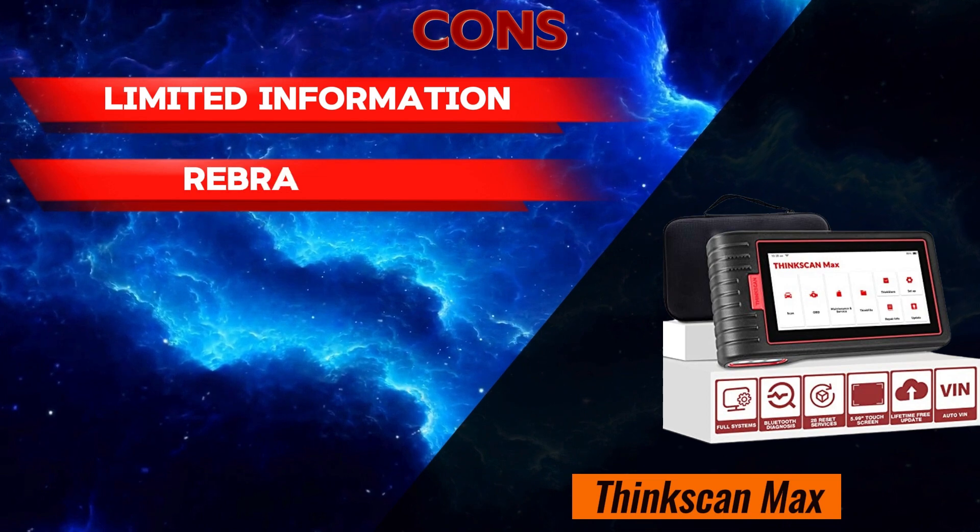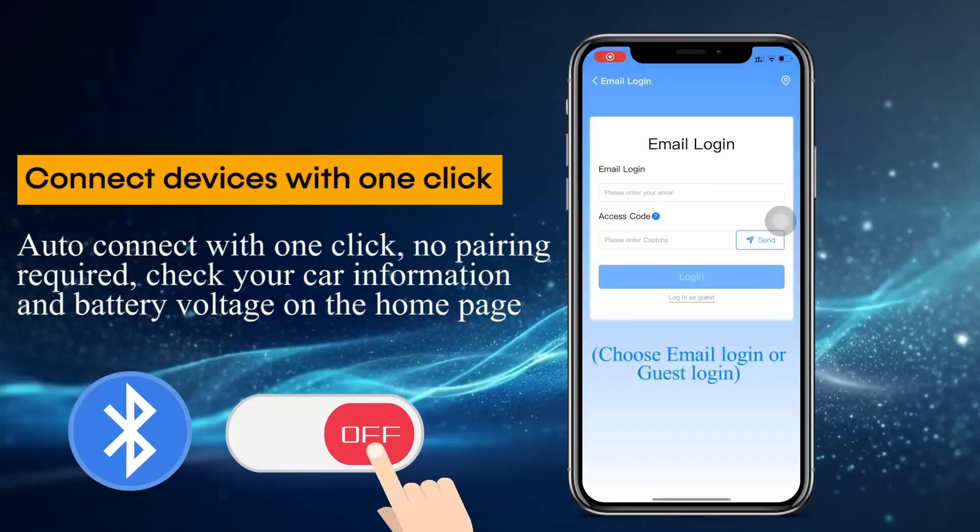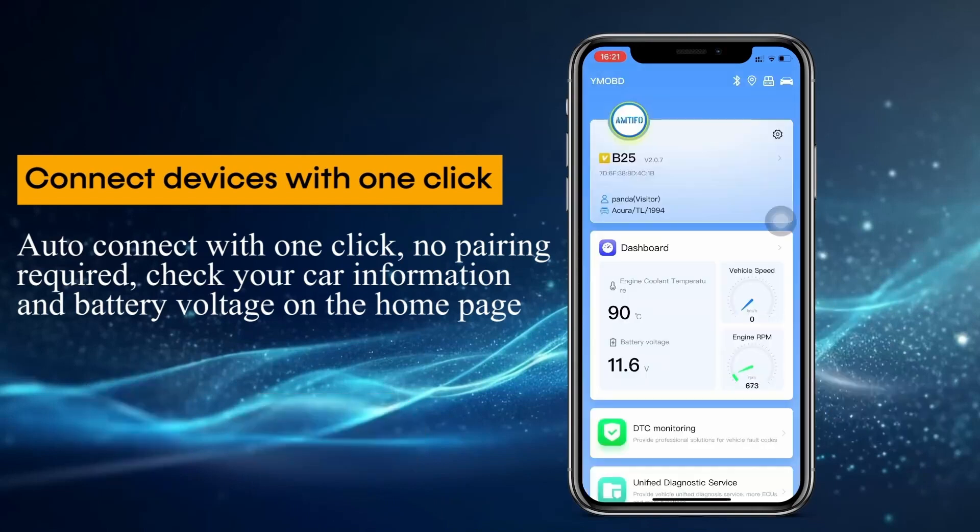Overall, the Amtifo B25 could be a decent option for casual car owners looking for a basic OBD2 scanner at an affordable price.